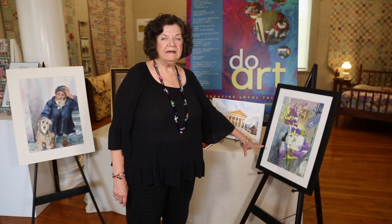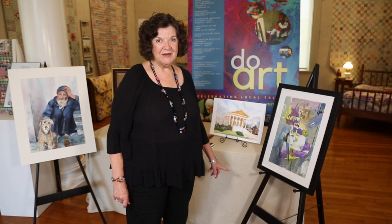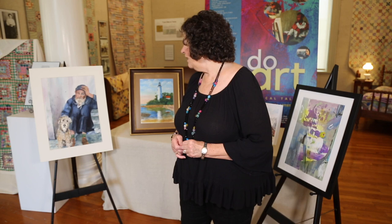I also paint abstracts. This was one that I painted in that class, and someone bought the painting. They were so nice to let me borrow it so that I could show you in this video.